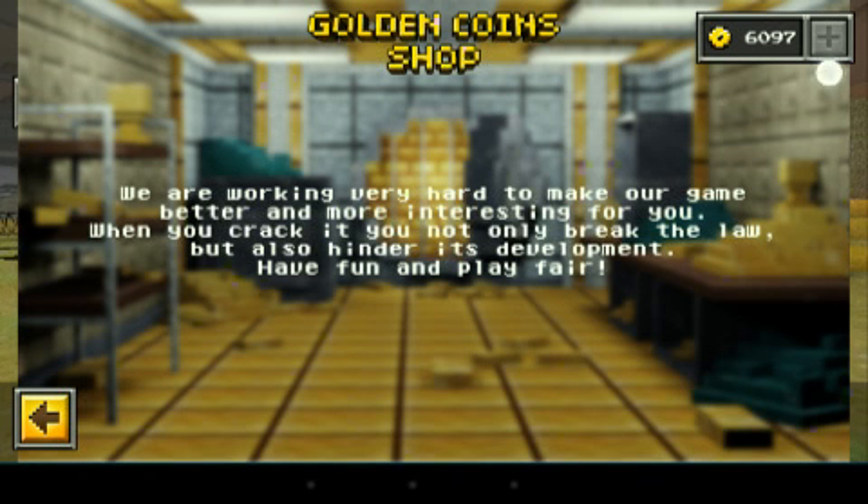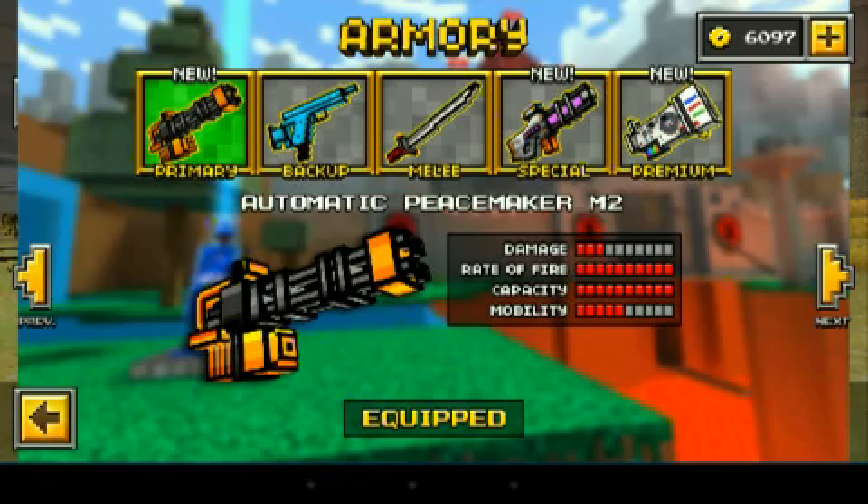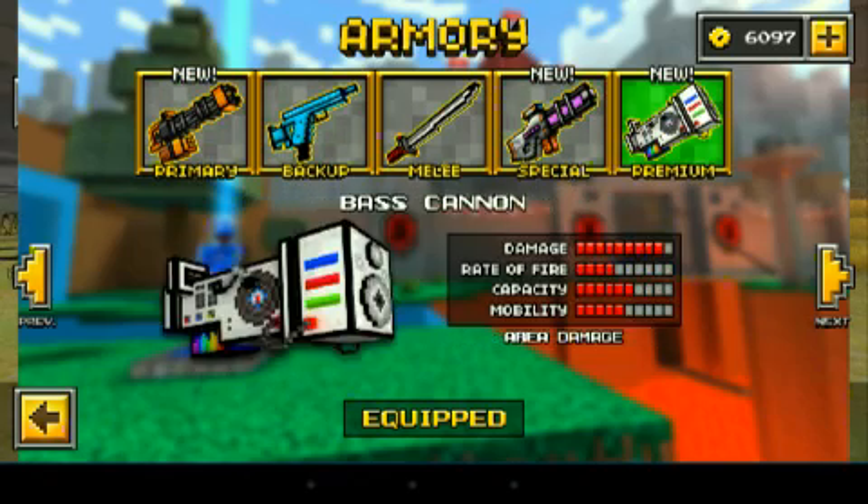Now I have 6,000 coins. You can go back and see I had 4,000 coins last time, but now I have 6,000 coins. I bought these like 10 minutes ago.